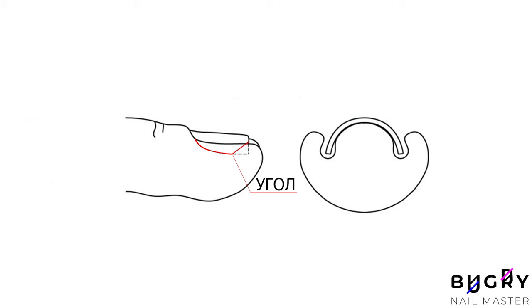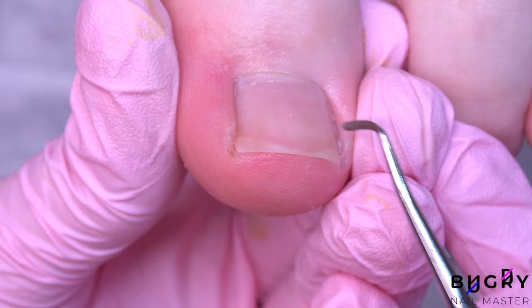Therefore, with the proper tools, we are cutting the toenails flat and not creating any sharp angles, such as we could do on fingernails.